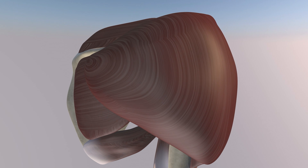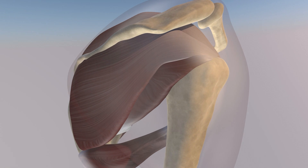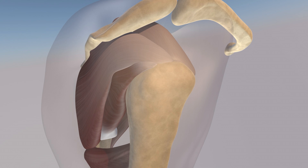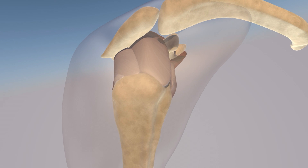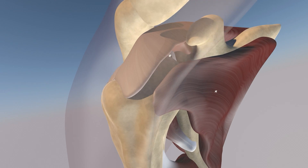Now we're rotating laterally and making the deltoid muscle translucent. You can see the underlying rotator cuff with the teres minor, infraspinatus, and supraspinatus tendons visible here. You can appreciate the acromioclavicular joint as well. Now we're rotating anteriorly, and you can appreciate the subscapularis muscle.